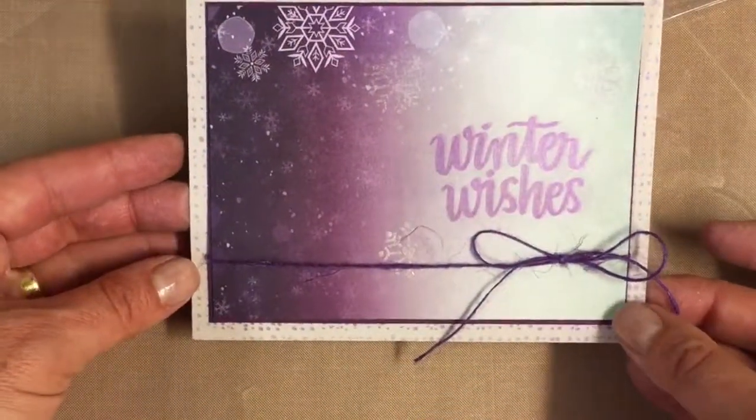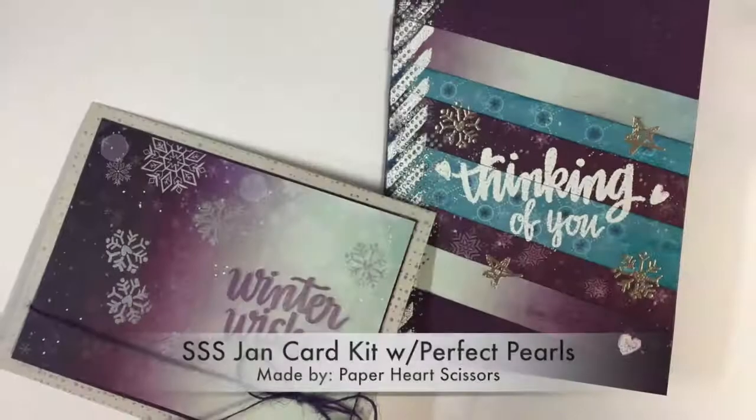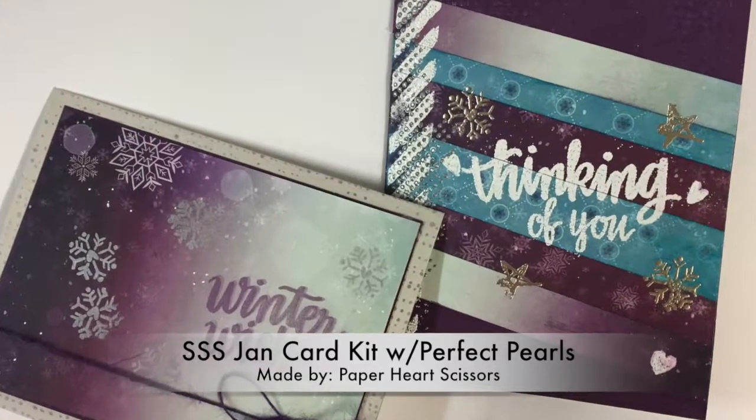And that's the January card kit card from Simon Says Stamp. So let's see.